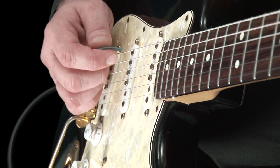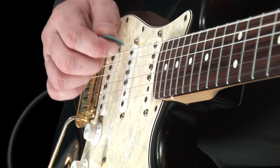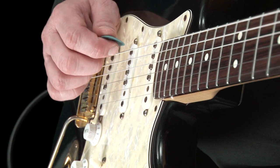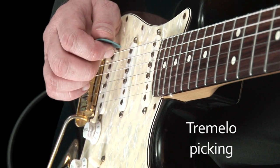Try doing this slowly to begin with, then at a faster speed or tempo. As you become better at this, you will find that you can then play what is called tremolo picking, like this.